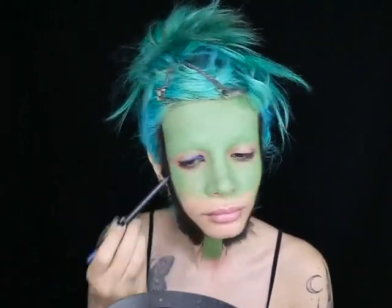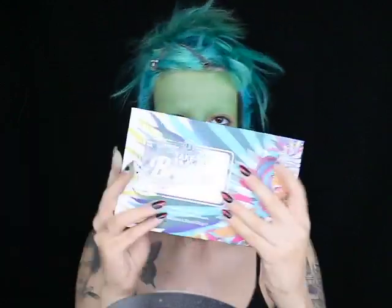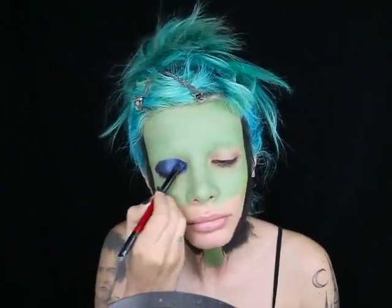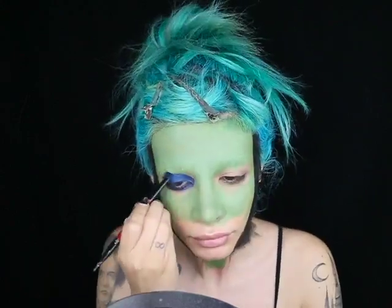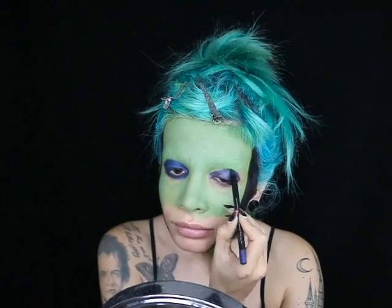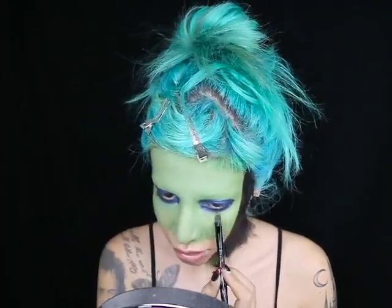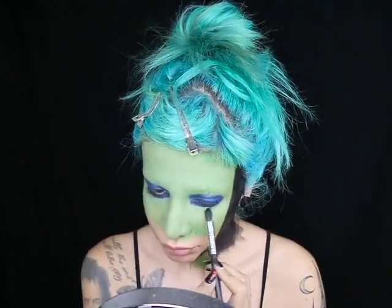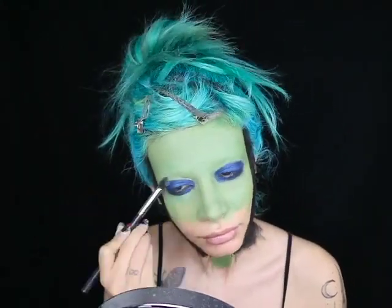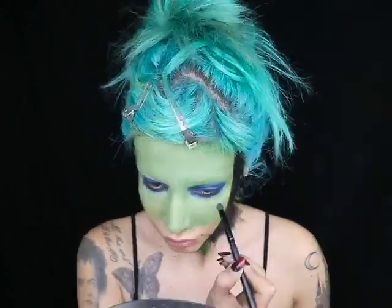Now I'm taking a Melt Reflect eyeliner in the shade Neptune and smudging that all over my eyelids. Then I'm taking my BH Take Me Back to Brazil palette, mixing two of the dark blue colors, and setting that eyeliner with these colors. I'm placing these colors underneath my eye as well and repeating these steps for my other eye. There's still a bit of skin showing around my eyes so I'm taking some of that green cream color and putting that on to cover it, then setting all of that cream makeup around my eyes with translucent powder and blending out all the edges around the eyeliner.